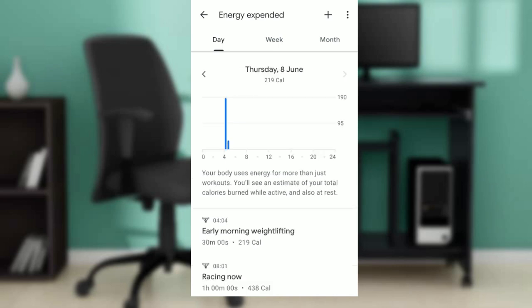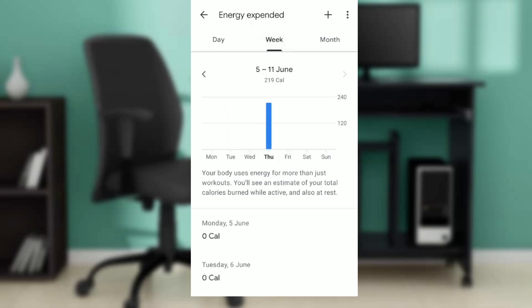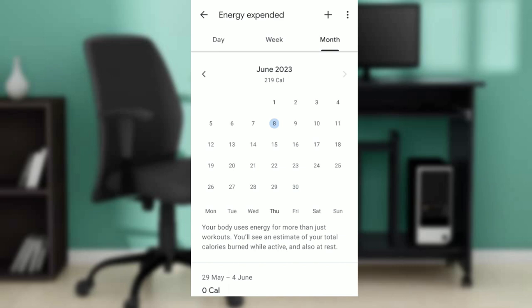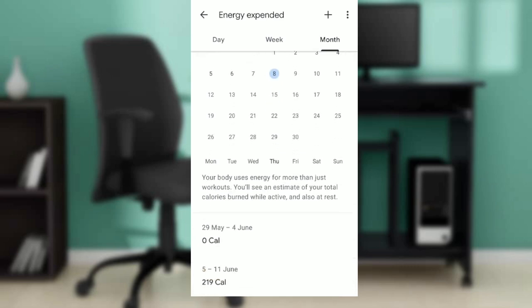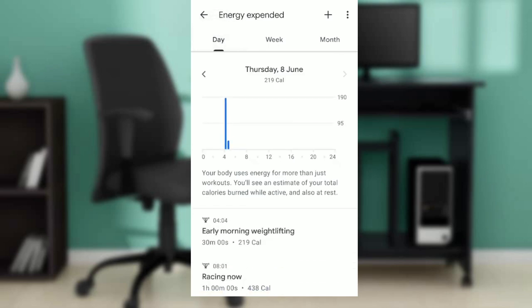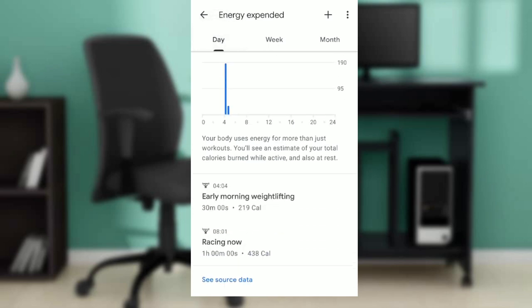The daily total shows 219 calories. You can go to the week section and it also says 219, and the month view as well. This is how to check your calories — for example, an early morning weightlifting session showing 338 and 219 calories.